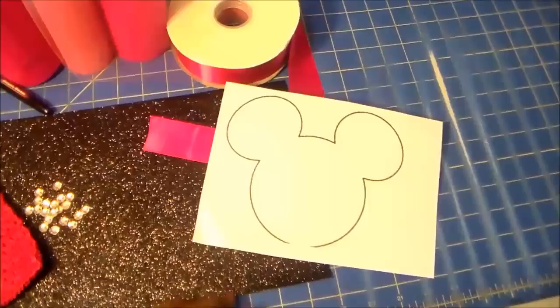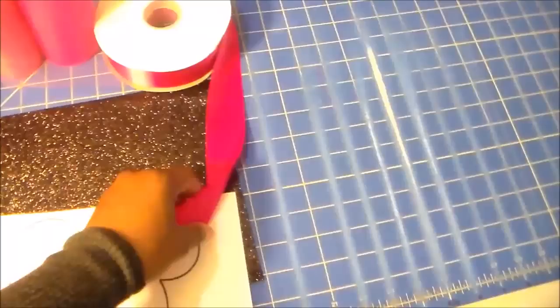You'll need a Mickey or Minnie Mouse head template. I just printed mine from Google Images, and some one-and-a-half-inch ribbon.